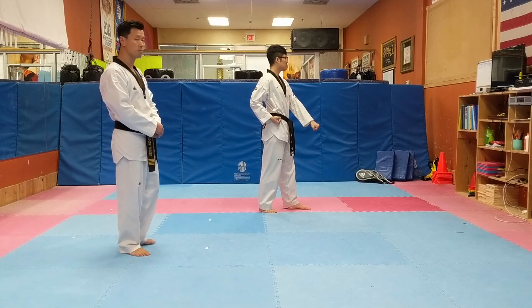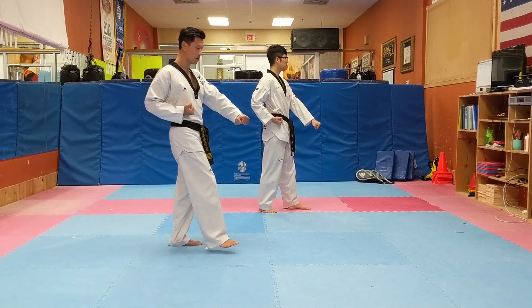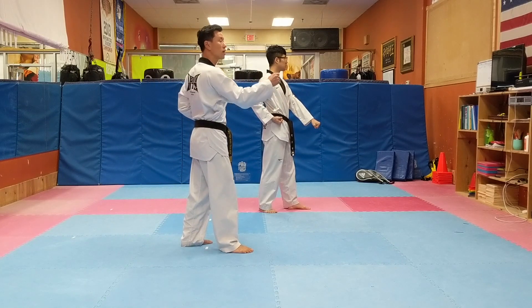Now after this, step and punch. I want you to wait before you punch — step, step, step, step. When you step down, start and finish your punch.